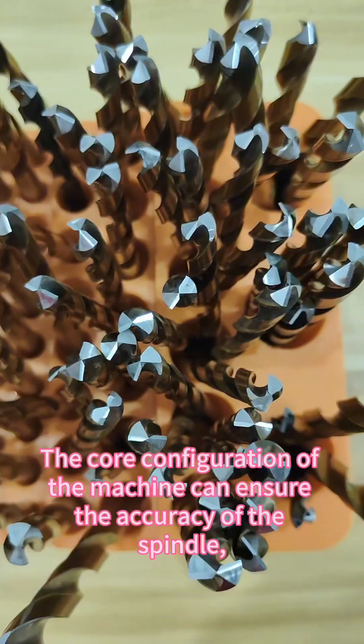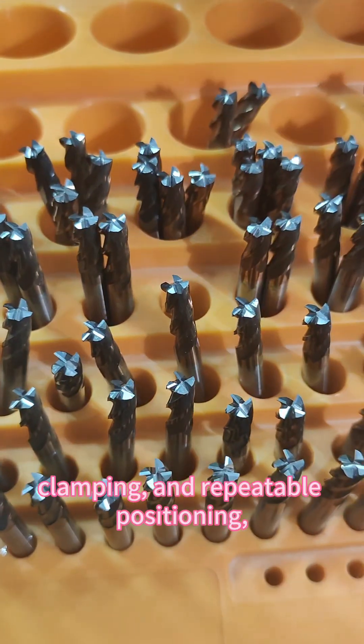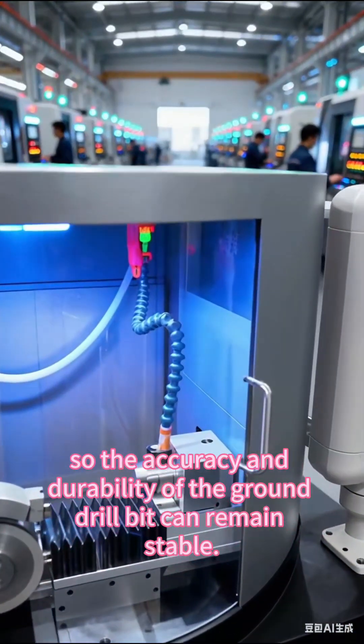The core configuration of the machine can ensure the accuracy of the spindle, clamping, and repeatable positioning, so the accuracy and durability of the ground drill bit can remain stable.